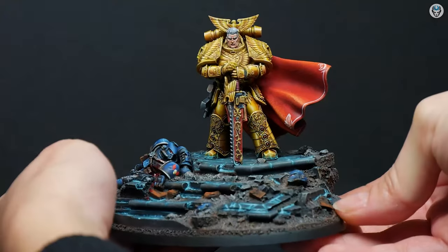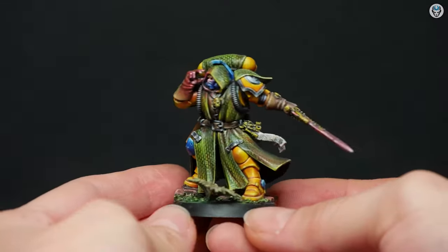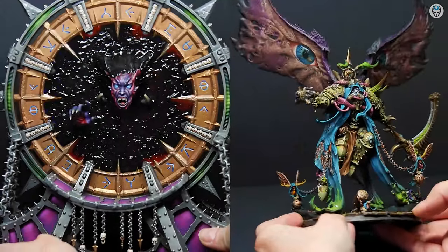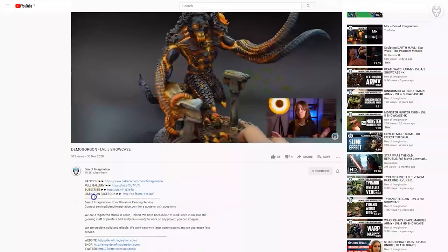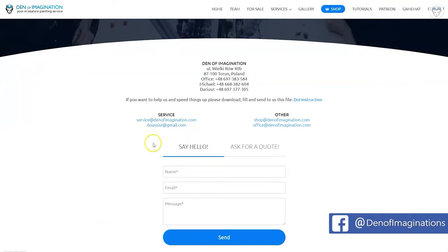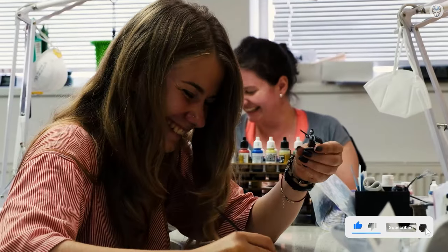Hey everyone, welcome to the Den of Imagination YouTube channel. We are a professional miniature painting company based in Europe, with a team of over 50 painters, assemblers, and 3D crew. On our YouTube channel you can find updates about our ongoing projects, and with the link below you can navigate through our website to check our offers, ask us for a quote. Thank you for watching and for all your support — stay tuned.